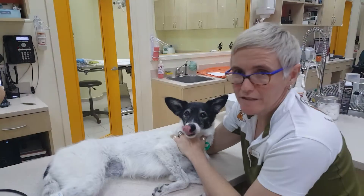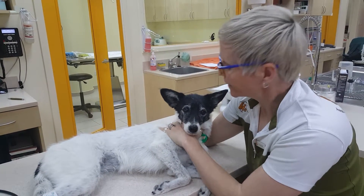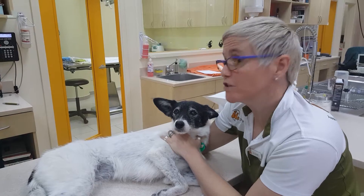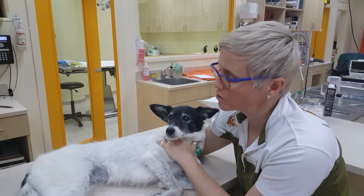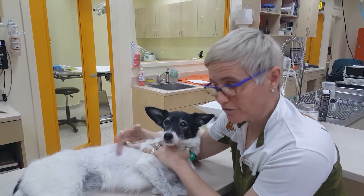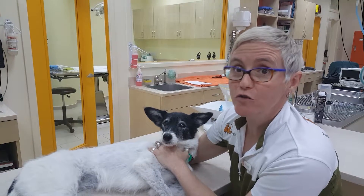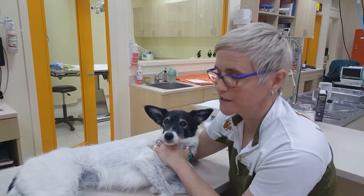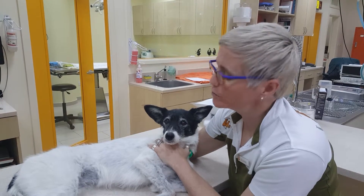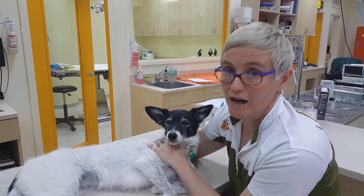Today we've got Pepsi here. Pepsi's a very lovely old doggy who came in for a dental cleaning, but on the pre-operative bloods we picked up that she's got a problem with her kidneys — she's got chronic kidney disease. She's absolutely fine in herself, she's just old, but we certainly didn't proceed with the dental today because we wanted to do some more tests to understand how her kidneys are working and minimize the risk she may have undergoing anesthetic.